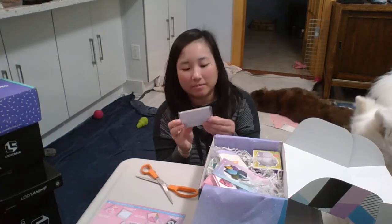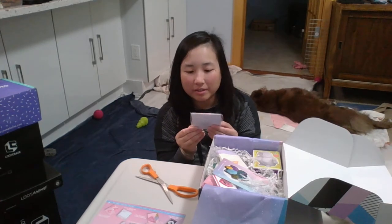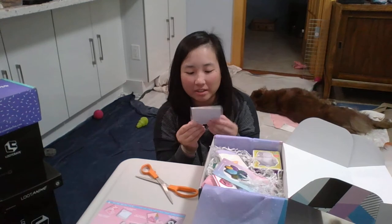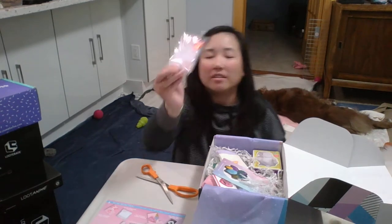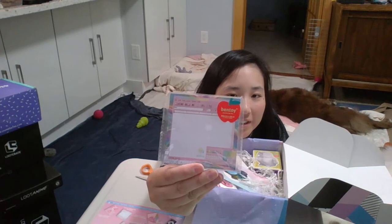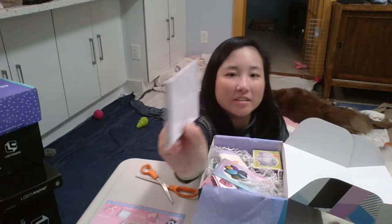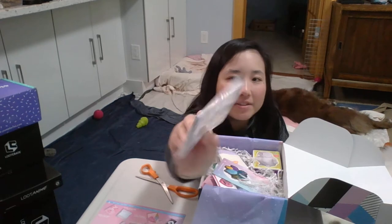Next item is a bunch of sticky notes — Bentoy Imagination Box — and it has some Chinese words on it. It features old school computer interfaces in a pink color. So it's a decent amount of sticky notes.